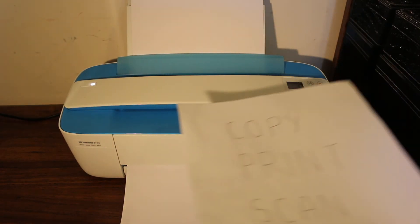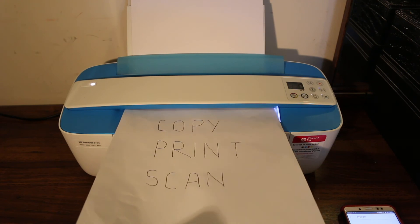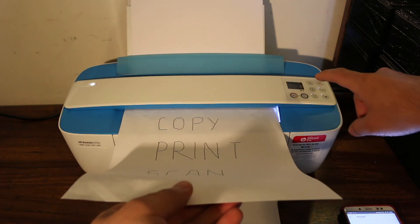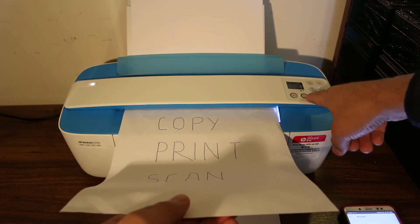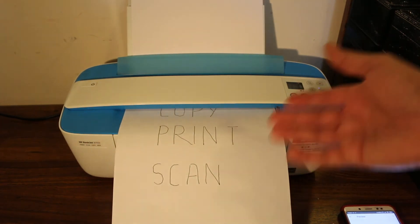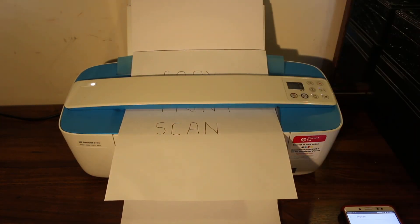For copy, take a page facing upward, insert it into the printer, and hold it with one hand. Then click the color or black copy button. The printer will take the whole page in, scan it, and then print the copy.